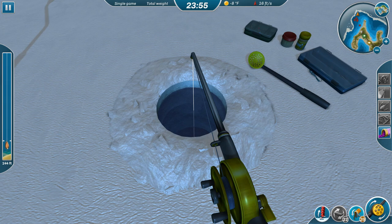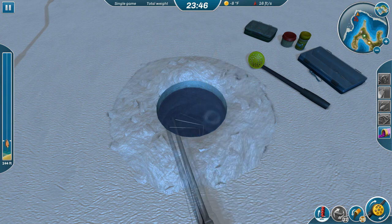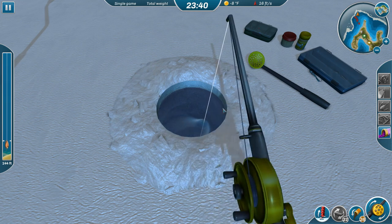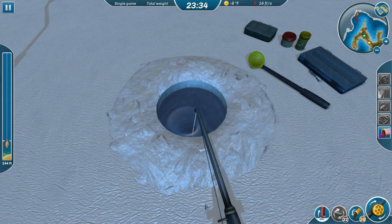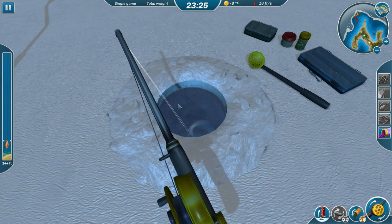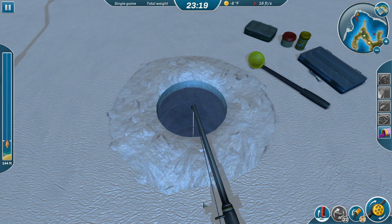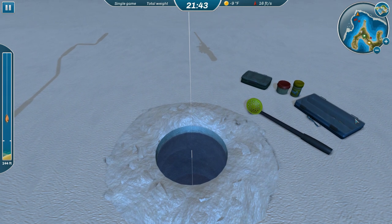That's going to take a while to get down there, it's 144 feet. I think this is going to probably be a good location, but we may want to try different baits too to see if others work. All right, I think I'm going to try switching lures here.